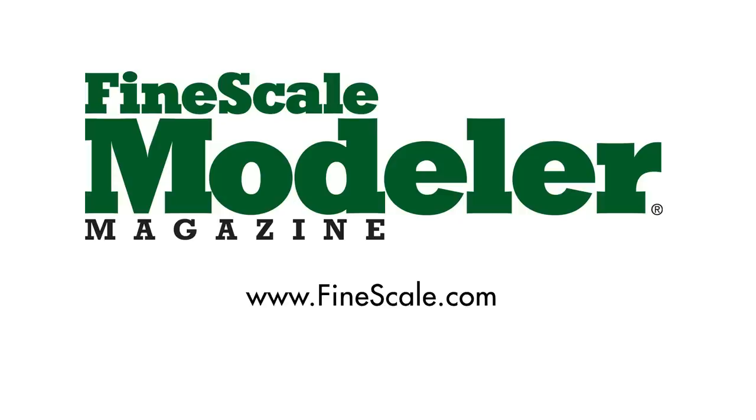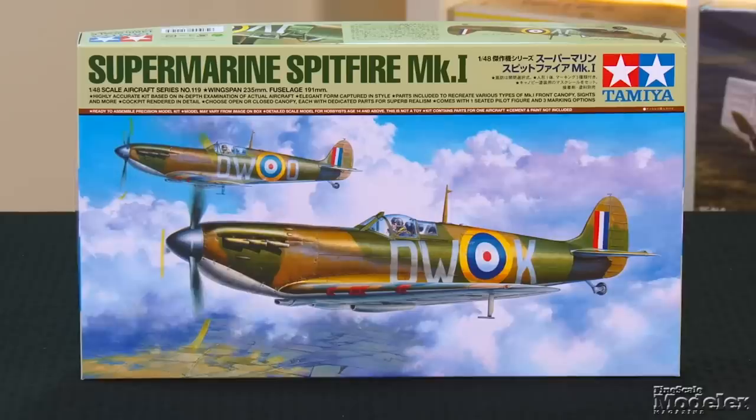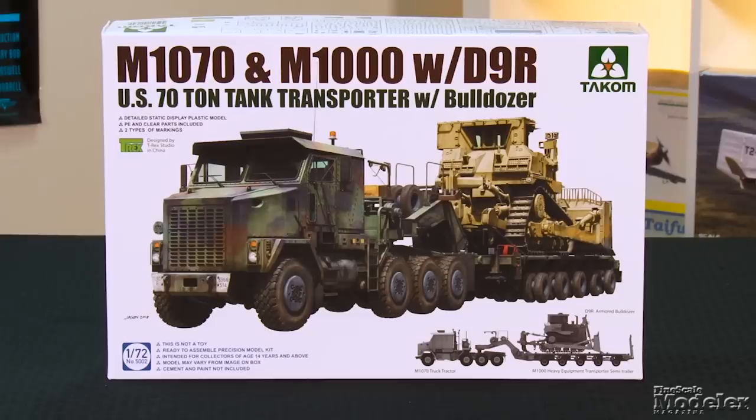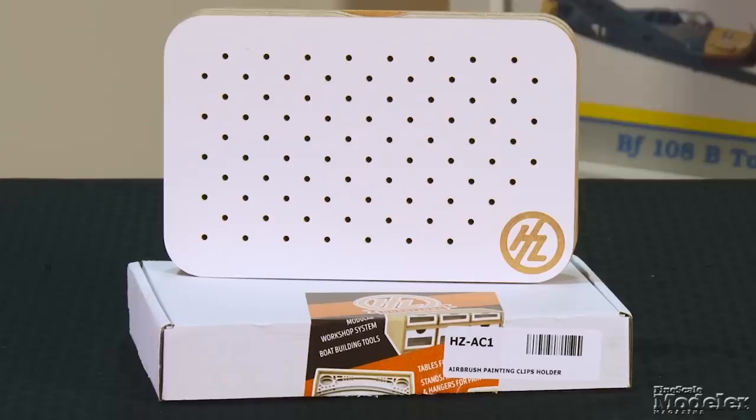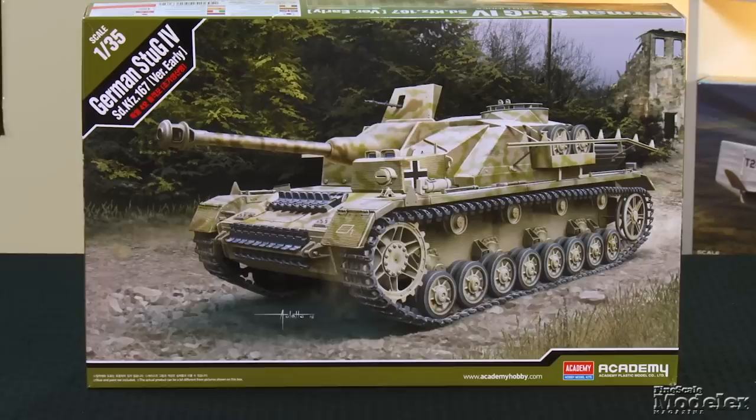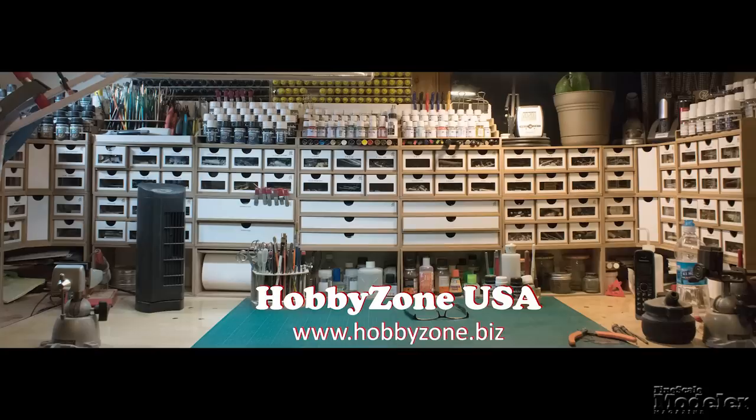This episode of Fine Scale Modeler's New Product Rundown features Tamiya's spiffy new Spitfire, Takom's tank transporter, Eduard's little MiG-21, a painting holder with a difference, and Academy's StuG-4. New Product Rundown, brought to you by HobbyZone USA, your source for hobby storage solutions, hard to find hobby tools, and aftermarket modeling needs.